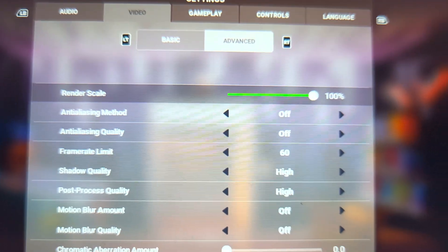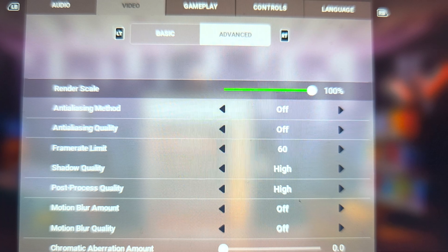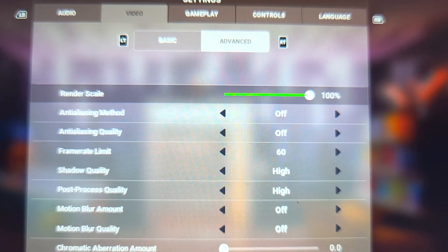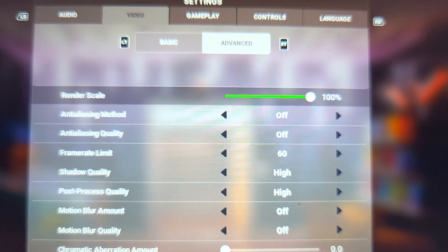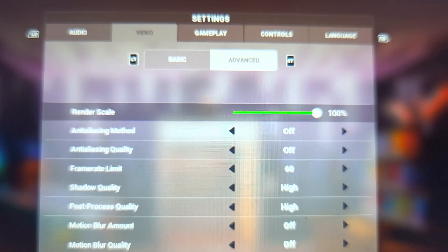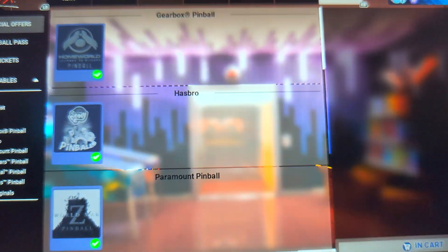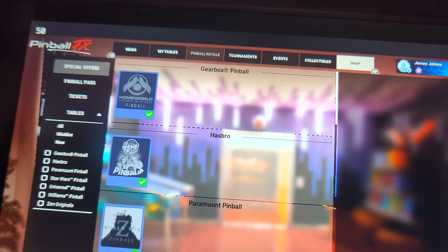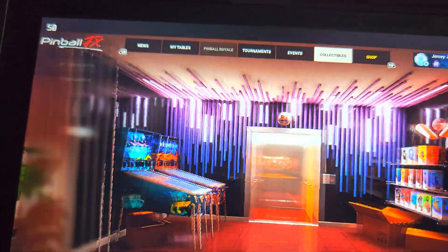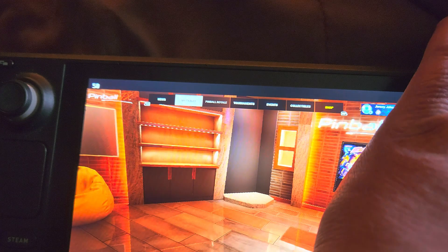Under advanced settings: turn off anti-aliasing and all that, put your frame rate to 60. You can keep your shadow and post-process quality at high. Motion blur I don't like so I turn that off — that's up to you. But once you do that, everything's responsive. Before you do that you can't really move around and stuff, it goes super slow.